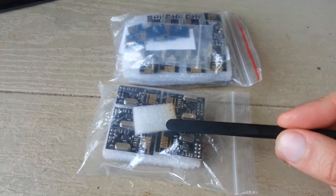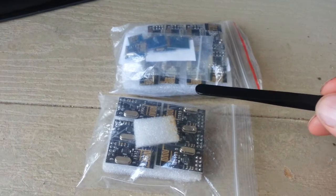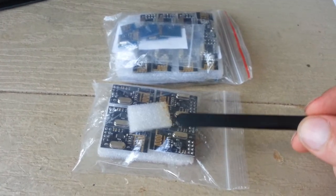I have a small collection of NRF24 modules of different types and I'd like to test how good those modules are, what is the range, and how much I can squeeze from them.